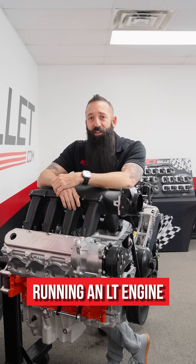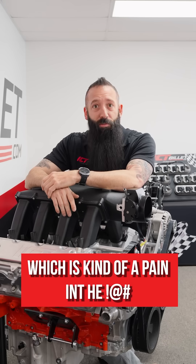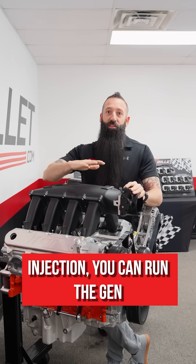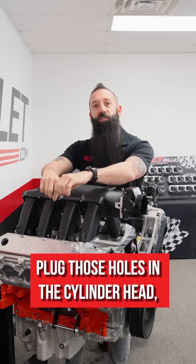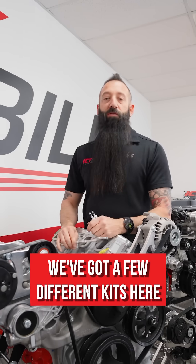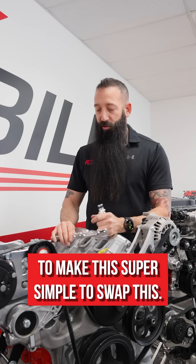Are you thinking of running an LT engine but don't want to deal with the direct injection, which is kind of a pain? If you remove the direct injection, you can run the Gen 4 style harness — we can pull the direct injection out, plug those holes in the cylinder head, and allow you to run a Gen 4 harness on there. We've got a few different kits here to make this super simple to swap.